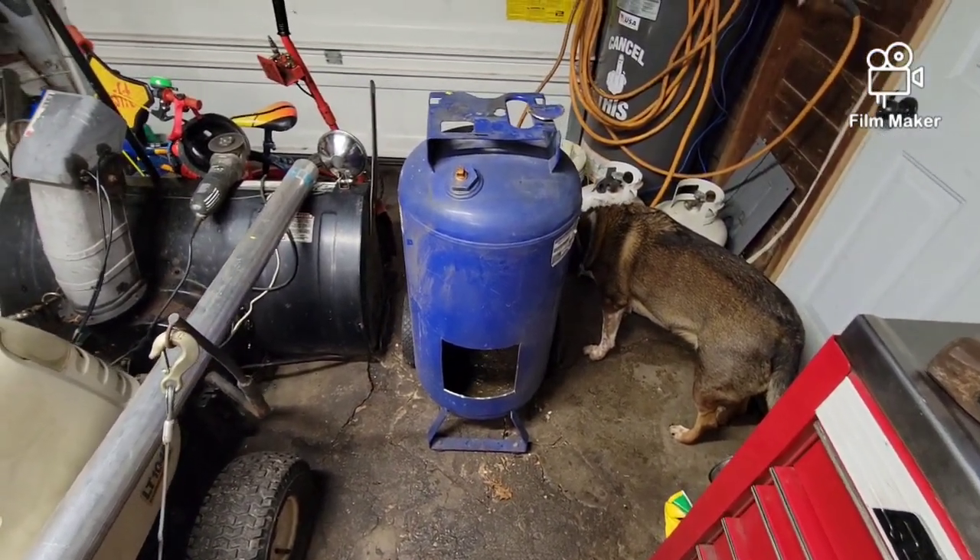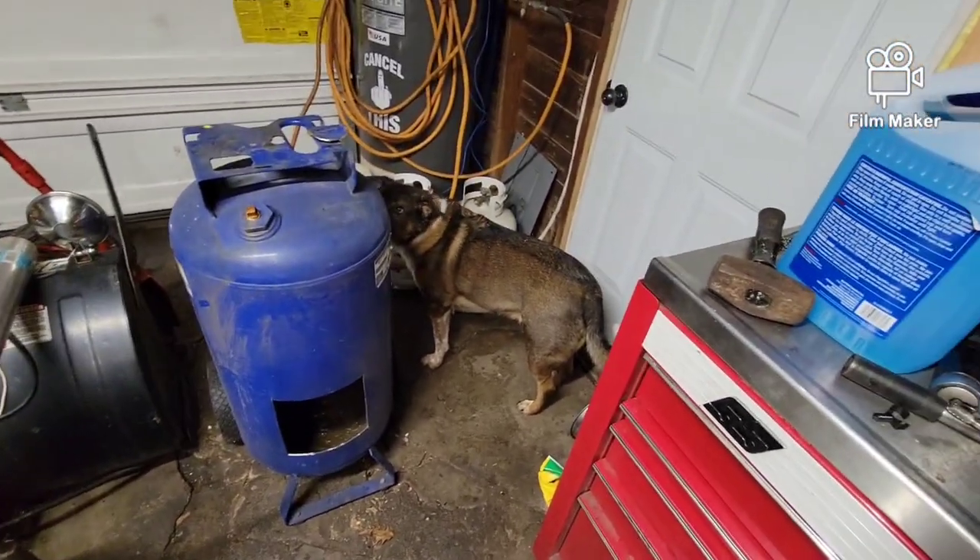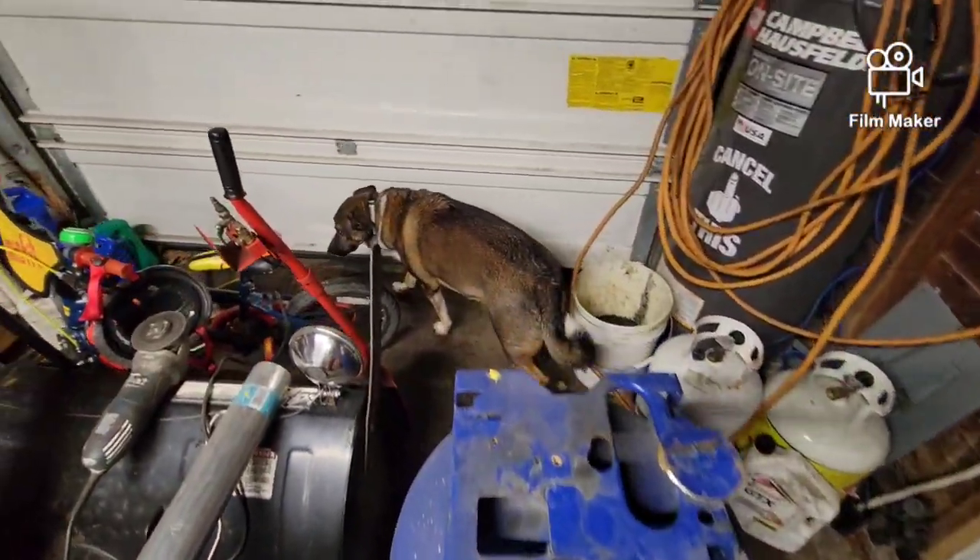Welcome to the last video of 2023. We got the puppy — Delco, the Delco puppy.